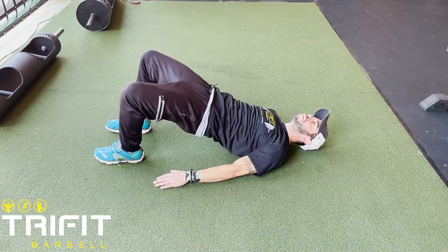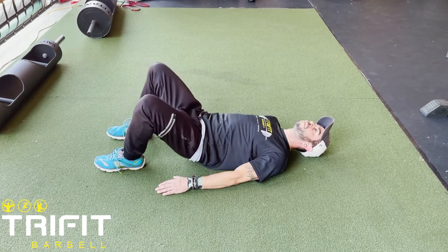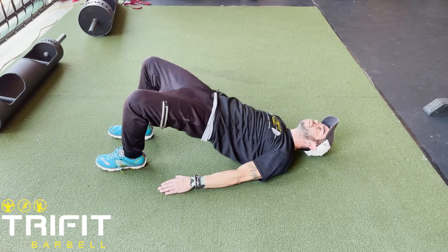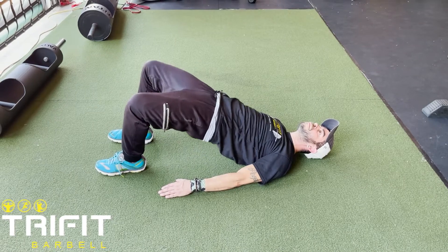Squeeze the glutes to raise the pelvis to the sky. Keep the shoulders on the floor and repeat. You could add a hip circle around the knees for a more intense variation.